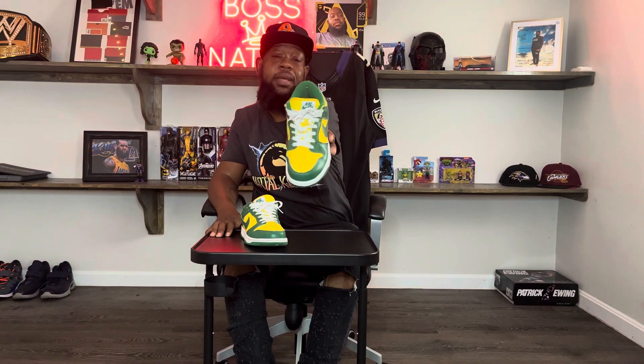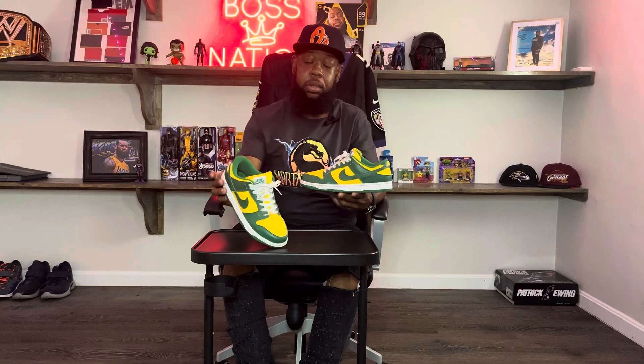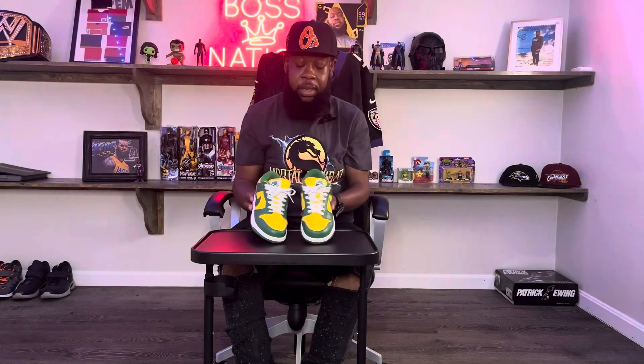And yeah, this is a great dunk. The reason why they crease like this is because they don't use the best material on the Nike Dunk Lows per unit — that's why the price point is so low. But these are some great shoes and you can get your hands on them at a decent price. I know this is the new wave now, the dunks, so the prices on the resale market are ridiculous.